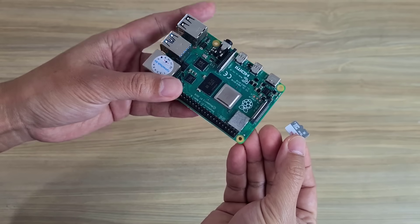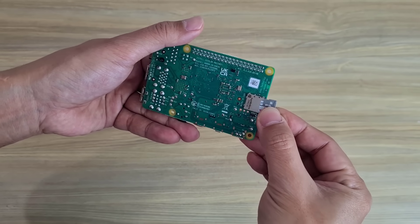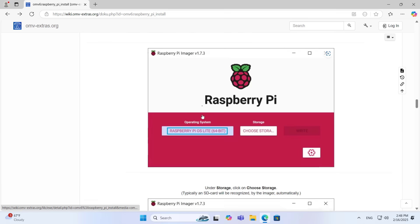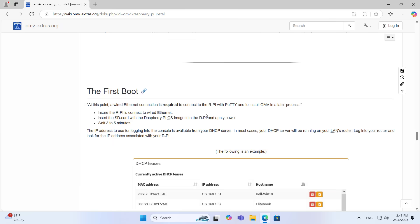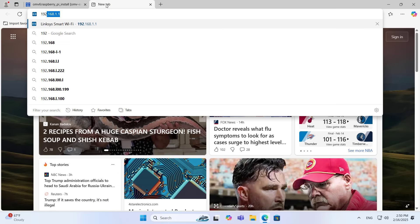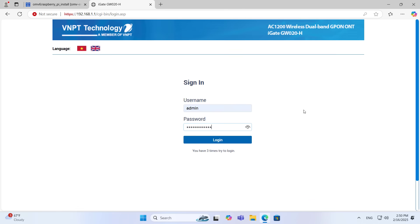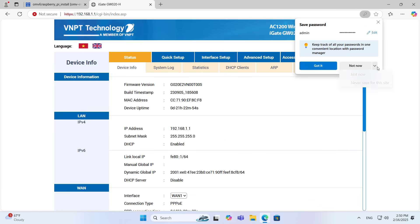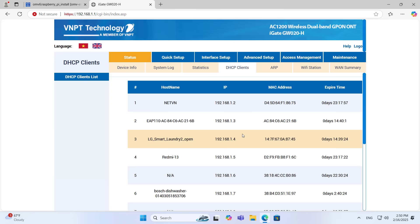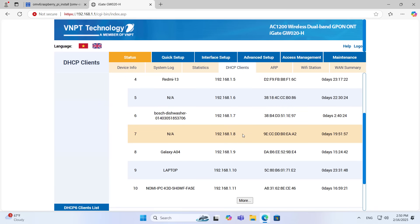After completing, you connect the memory card to the mini computer and connect the mini computer to your network system. Your router will assign it an unused IP address. You use an IP address scanner software or access the router management page to find the IP address assigned to the device.